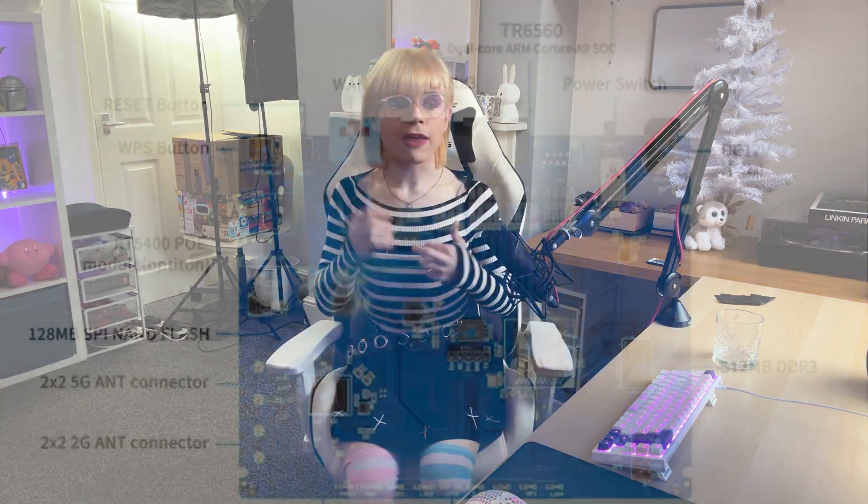Gigabit Ethernet isn't forgotten on this router either, with one WAN port and three LAN ports included. There's also an optional PoE module available if you need to power your router over Ethernet, though this module does need to be soldered into the router as an optional extra.